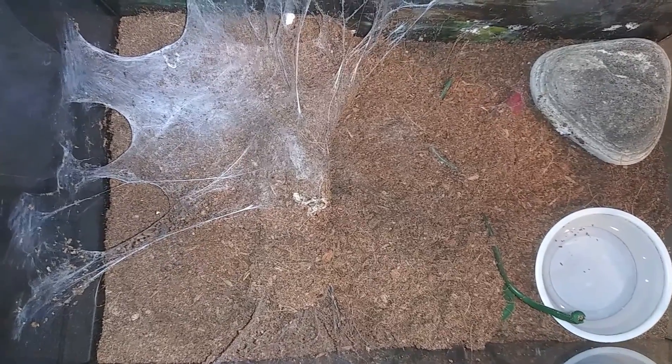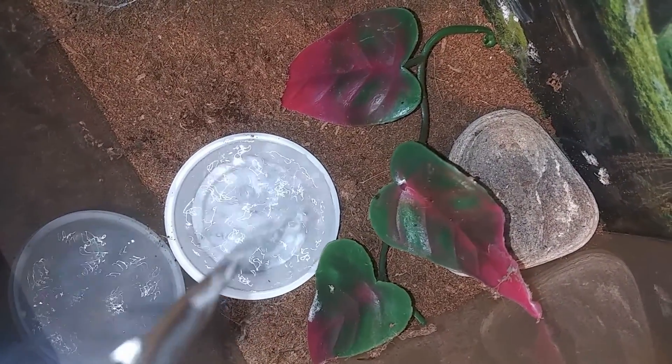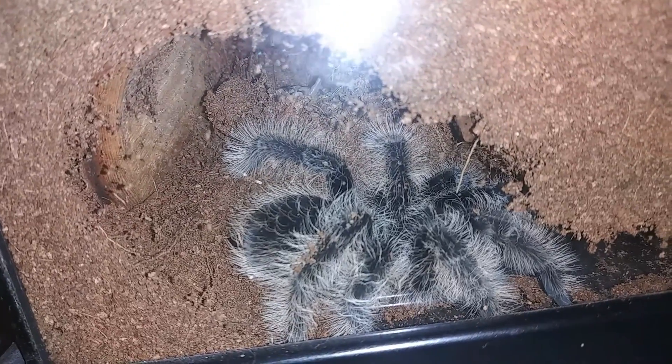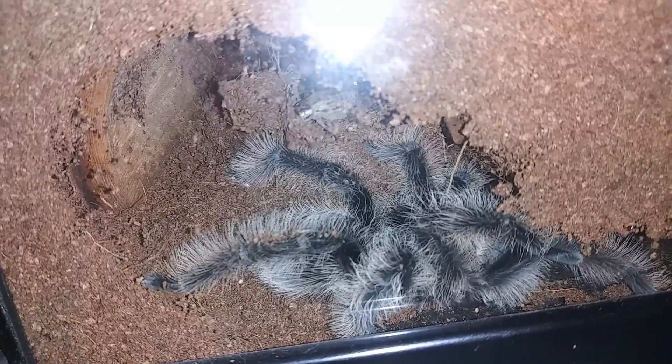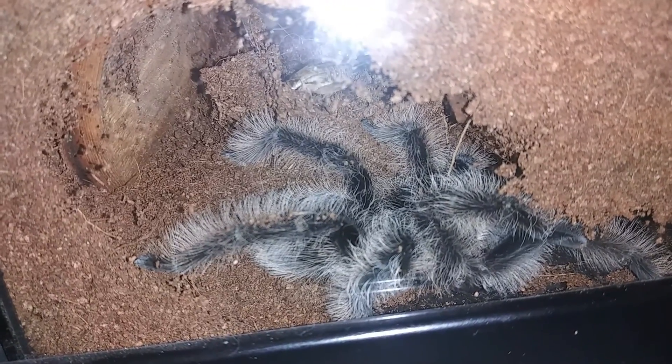Up next is Goldilocks. This is our Tliltocatl albopilosum. I think she's down in her burrow right now, which is good, because usually when I try to do her water dish she's pretty evil. We're going to go ahead, change out her water dish, try to clean up her enclosure a little bit, and then throw a cricket in. Now that she's all cleaned up with fresh water, let's see if we can get her to eat. Nope, we'll just leave that in there — she'll eventually take it.